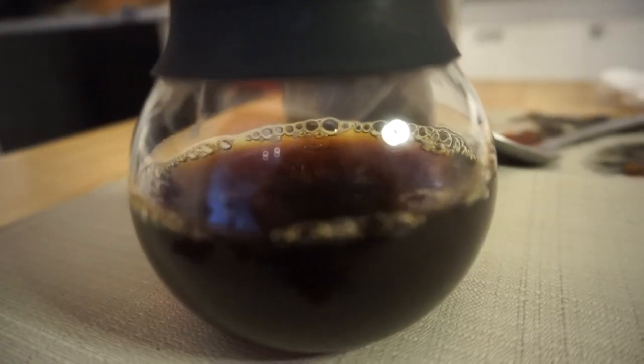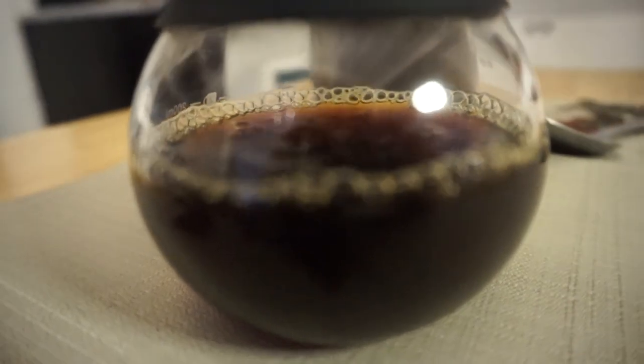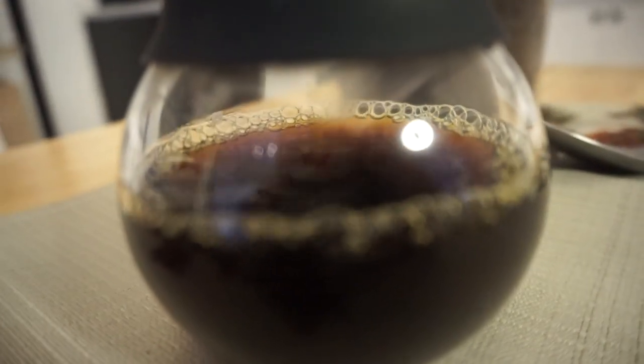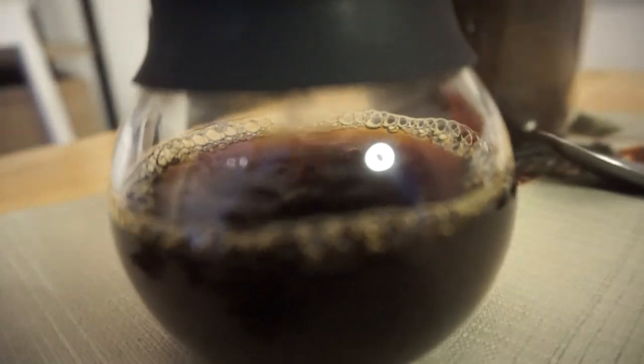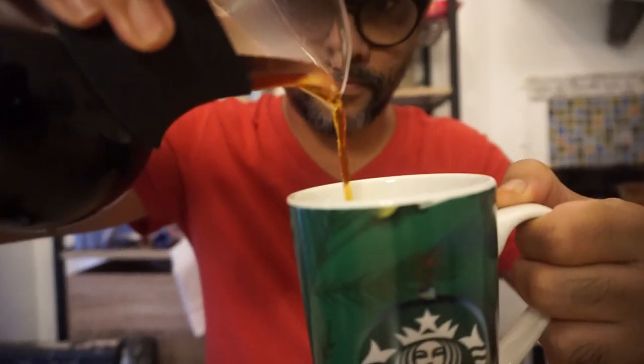Let it drip. Patience is a virtue dito mga guys ha. Kapag gusto nyo ng kape na masarap, hintayin mo talaga. Swirl your beaker to release some air from the coffee. Then pour it in your favorite mug. Go!